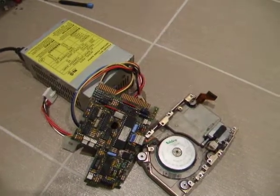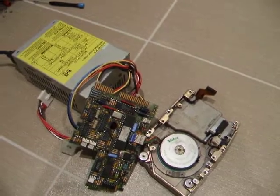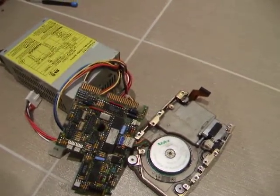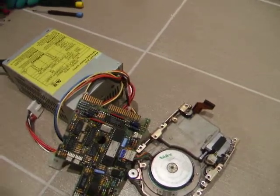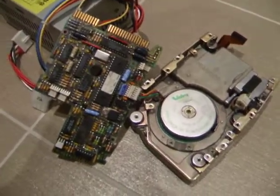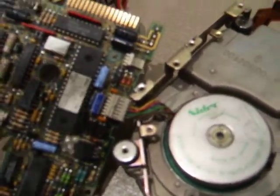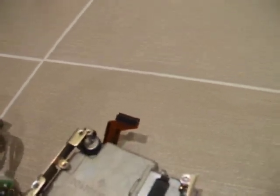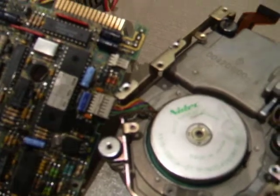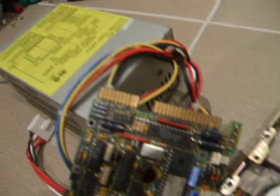This is the MiniScribe hard drive where the motor does not start or just rotates a bit. There is a power supply connected to the motor connector on the board, and then the motor is connected to its connector. We will test it now.